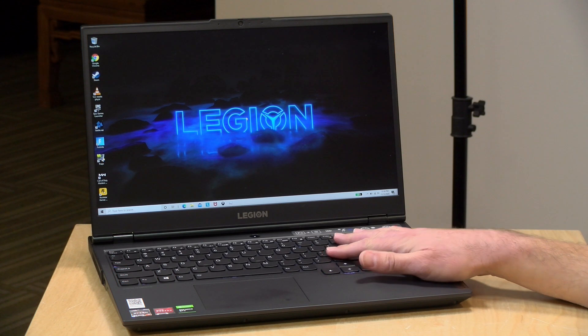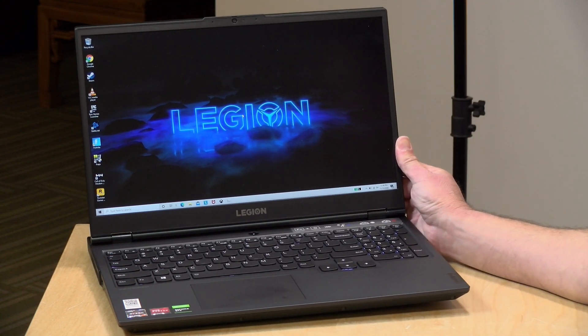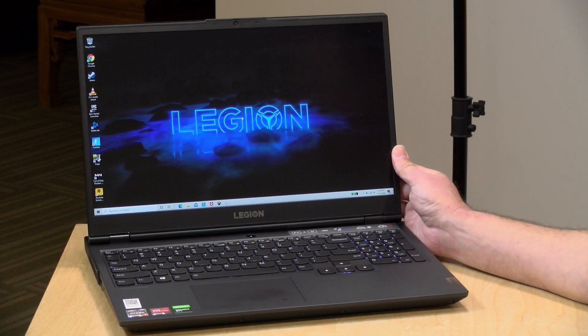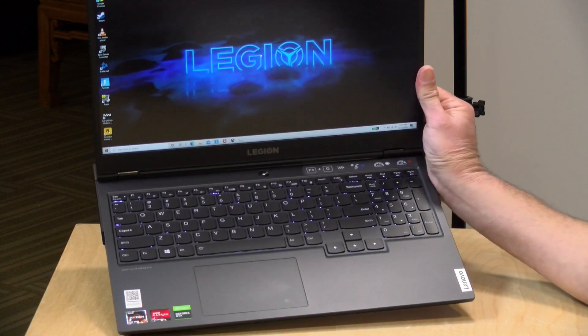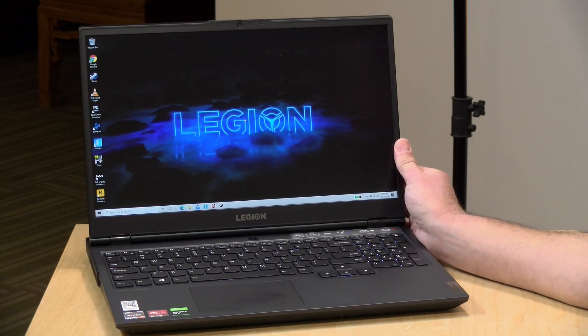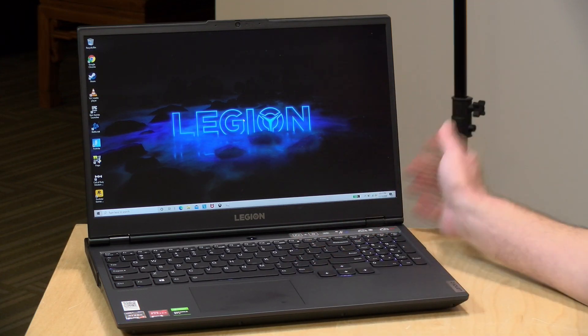Hey everybody, it's Lon Seidman and we're taking a look today at the Legion 5 again. We looked at this a few weeks ago but this one has an AMD processor in it and the last one had the Intel one, so we'll be able to do some comparisons. In the interest of full disclosure, this came in on loan from Lenovo — when we're done it goes back to them. All the opinions you're about to hear are my own, and no one is paying for this review.